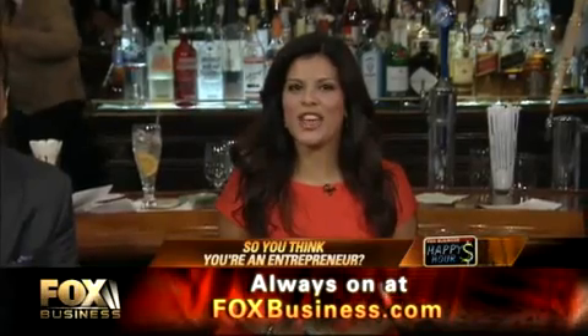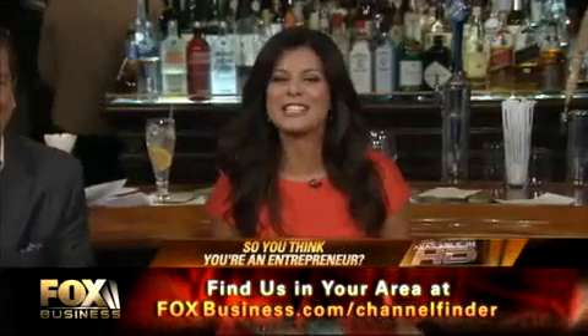Time now for Ya Sew Ya Think You're An Entrepreneur. I'm going to tell them what you did in a minute. First, we're going to get to this segment here.